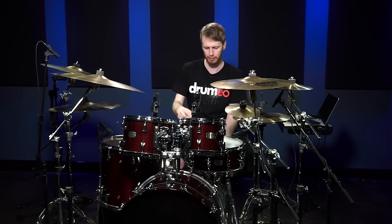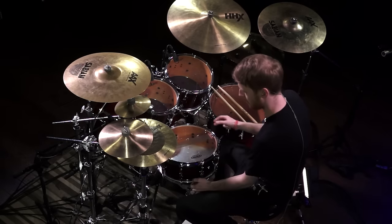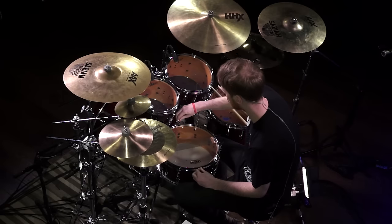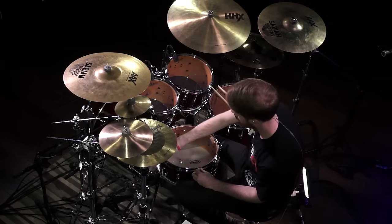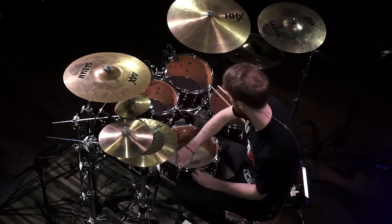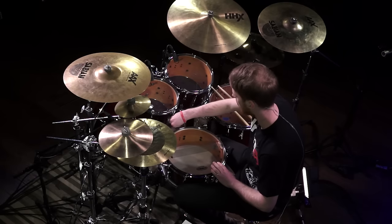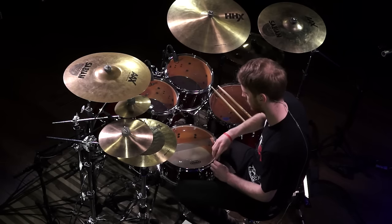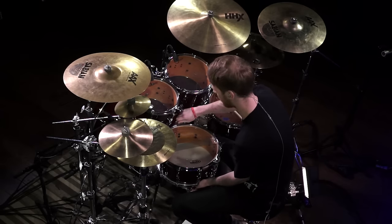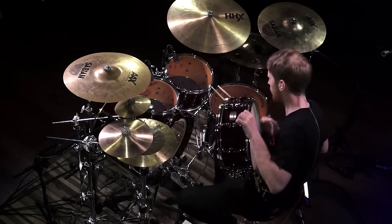First things first, let's turn the snare over and you want to tune the bottom head as tight as possible. Make sure the bottom head is really cranked up — tune it opposite lugs. I'm talking as tight as you can get, and the reason I'm doing this is because you want to get the best response out of the snare wires in any situation. You could do anything with the other head and it will still sound fine. You just need the bottom head to be as sensitive as possible to the snares.